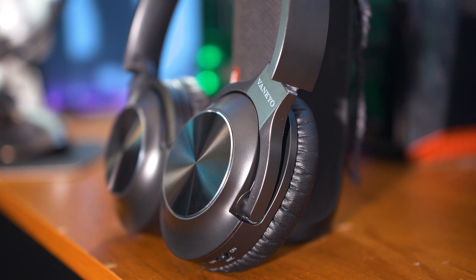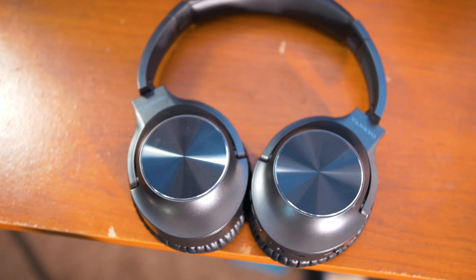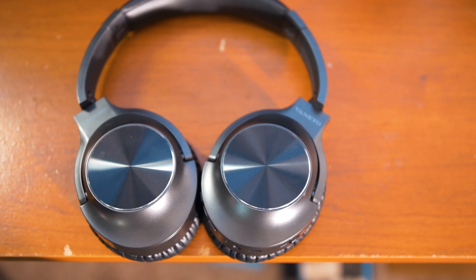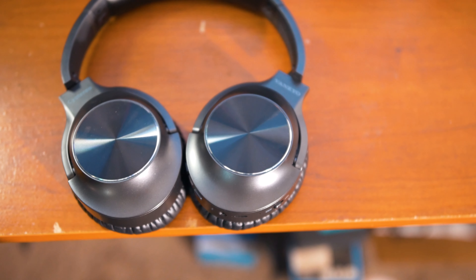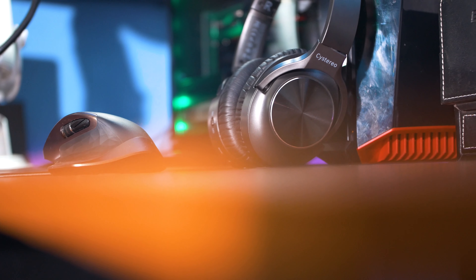The sound quality was decent, comfort was amazing — really an excellent pair of headphones for under $100. Thank you guys so much for watching, don't forget to like, comment, subscribe, and I'll catch you guys on the next video. Peace.